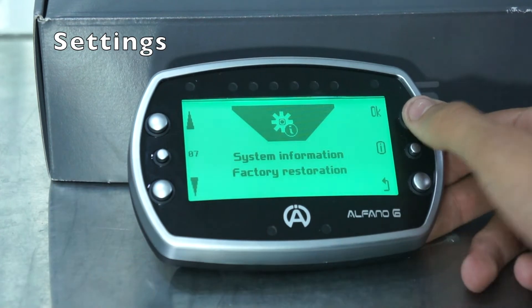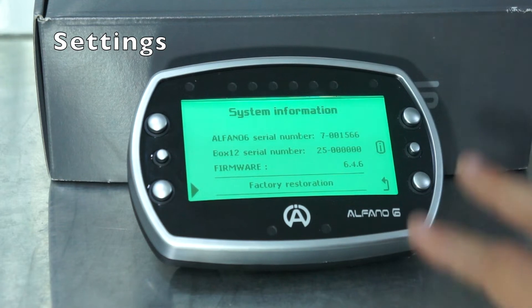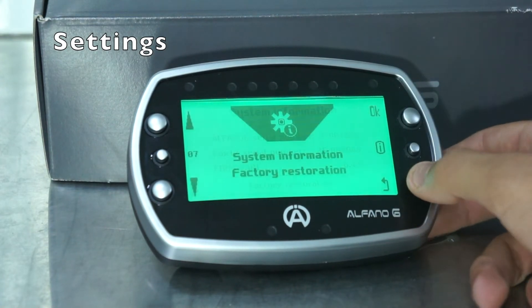Lastly is your system information and factory reset. This will tell you everything about your Alfano — its serial number, its firmware — and if for any reason you want to reset it back to factory conditions.